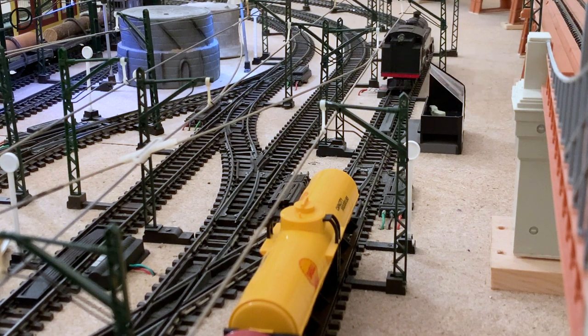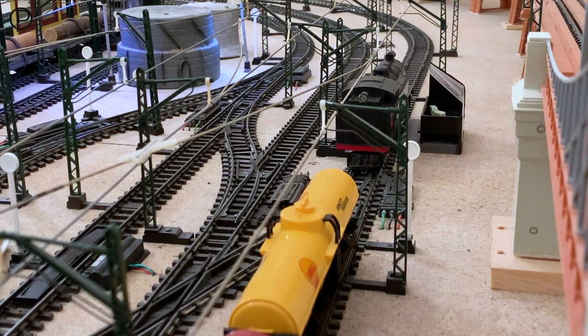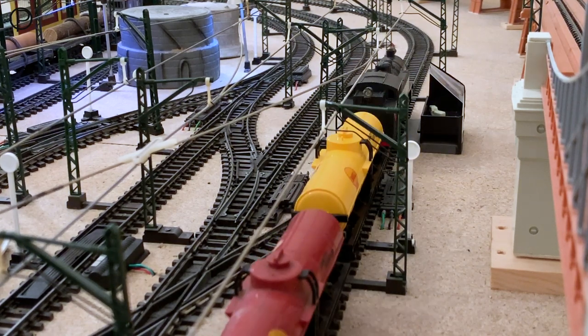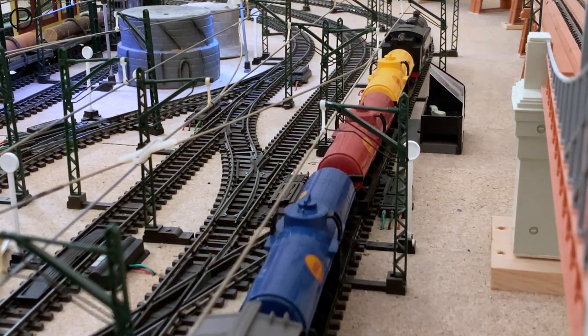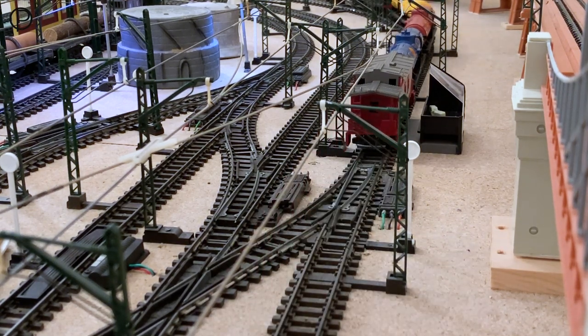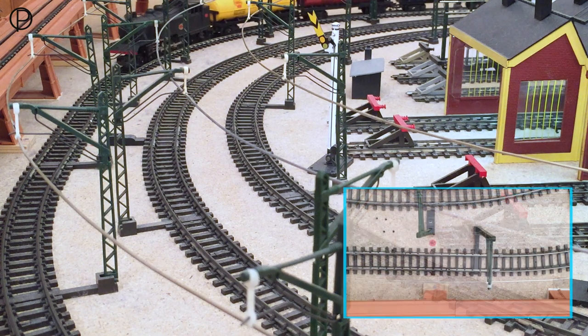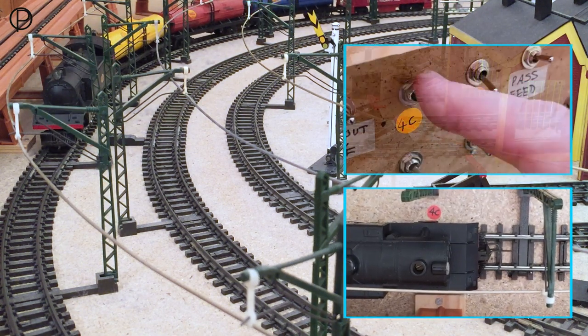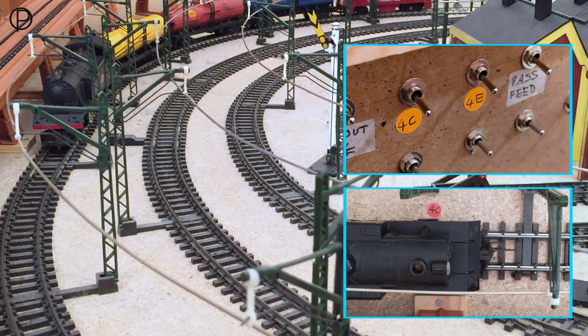We'll slow her down and see if we can couple up with these wagons. I think we have that. And then we'll move gently forward to the point in the track where I've got both rails isolated, so we can isolate her in the passing loop here. See that red dot there. And then we'll throw the switches — that'll be useful later.